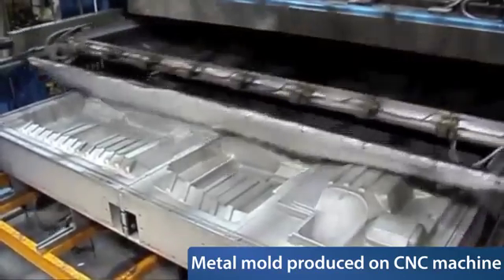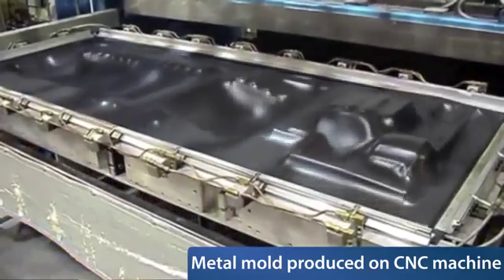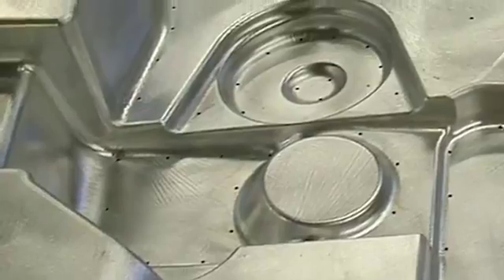Traditional methods require aluminum or wood molds produced on milling machines, and prototyping calls for considerable time, labor, and machining costs, which can limit the ability to test multiple designs. Manual drilling of vent holes is also required, which can potentially cause unevenness and increased overall time to market.